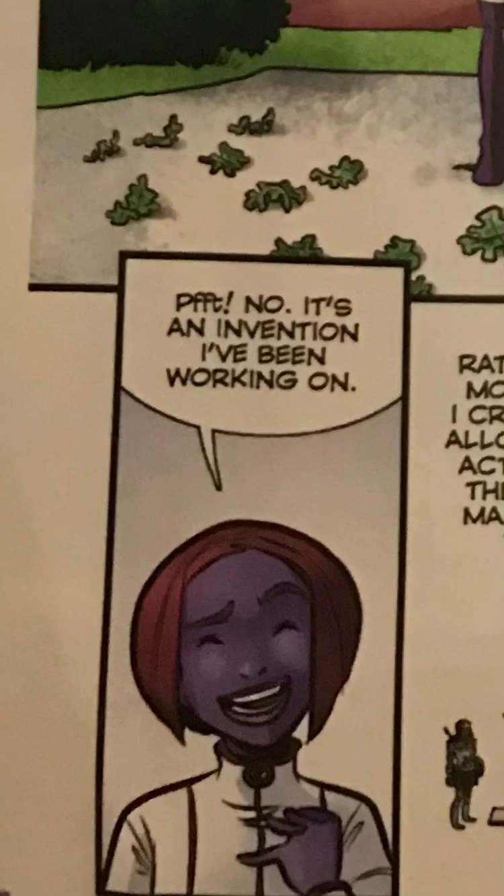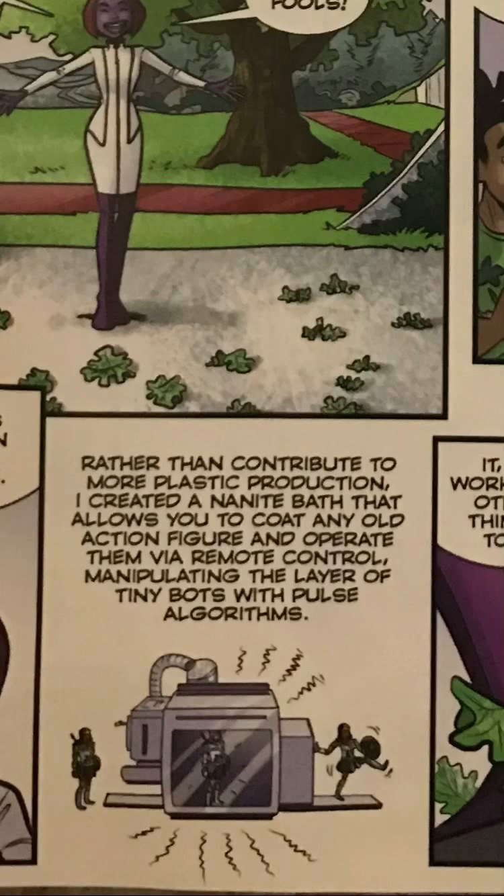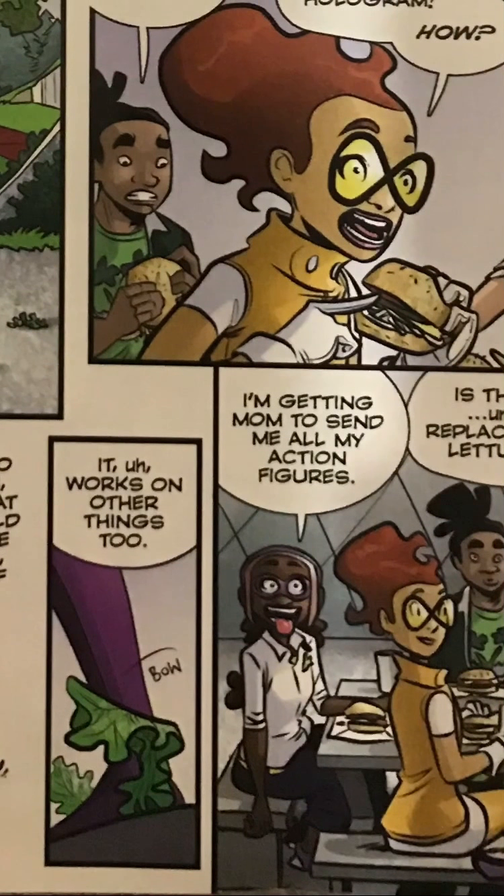No, it's an invention I've been working on. Rather than contribute to more plastic production, I've created a manite bath that allows you to coat any old action figure and operate them via remote control — manipulating the layer of tiny bots with pulse algorithms. It works on other things too. I'm getting Mom to send me all my action figures.